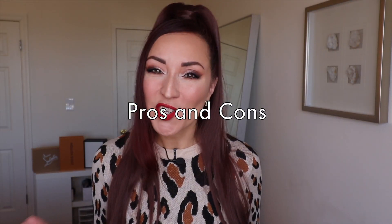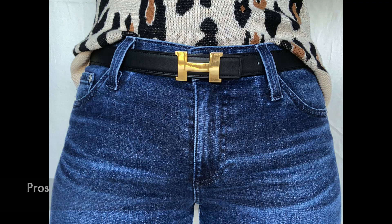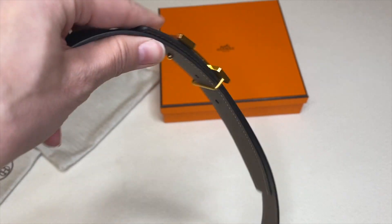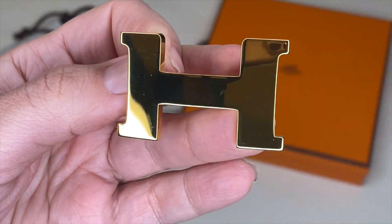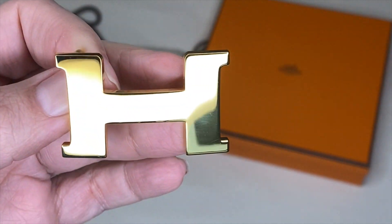Let me mention some pros and cons briefly. The pros are: number one, it's reversible so you get two belts in one; number two, it's leather so it's durable; and number three, it's an iconic classic belt — you could have worn this 10 years ago or 10 years from now and it would still be in style. I only found one con — not counting the price, that's a given — and that is that the buckle scratches easily. I don't have deep scratches yet but I notice surface scratches if you touch the sink or a countertop.